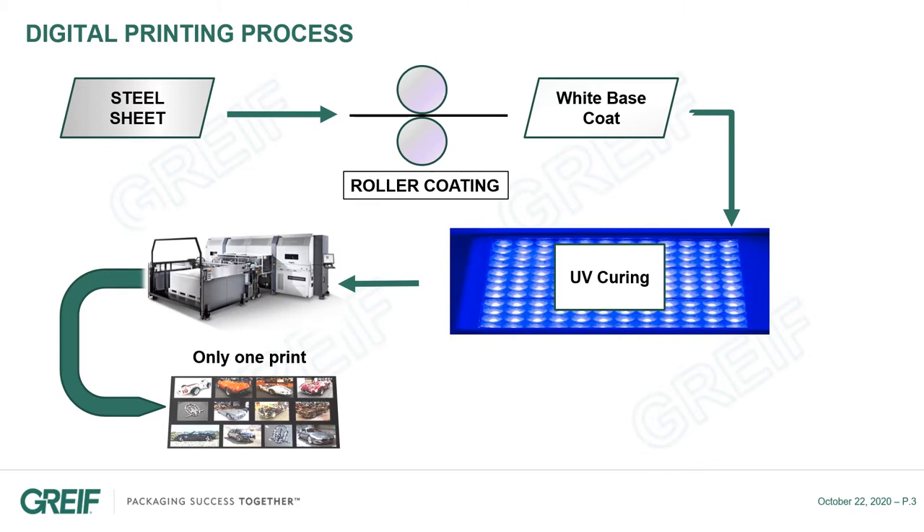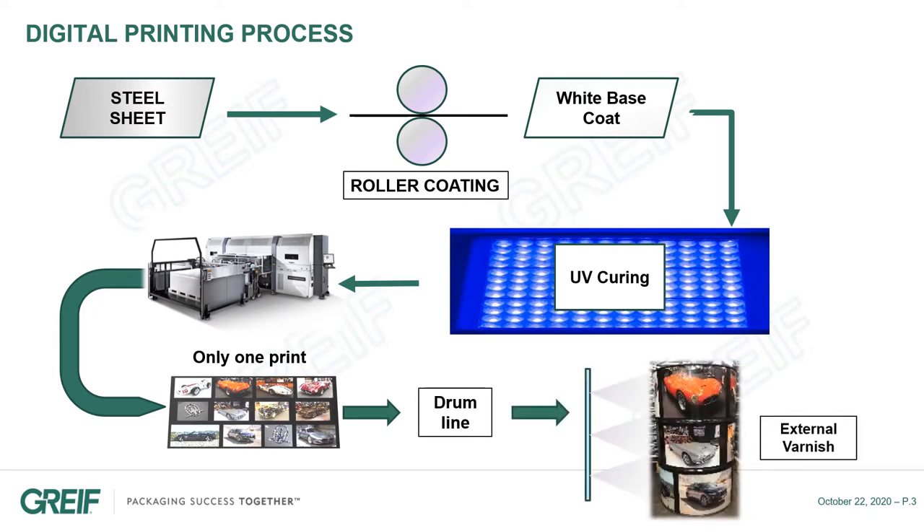Printing is done in one shot, regardless of the complexity of the image. Finally, the printed sheets are introduced on our production lines. A transparent varnish is applied on the finished drum to protect the print, to prevent oxidation, and to get a nice final gloss.